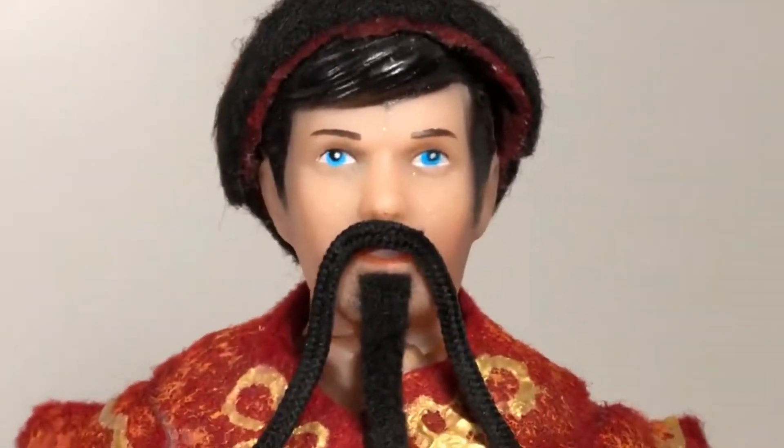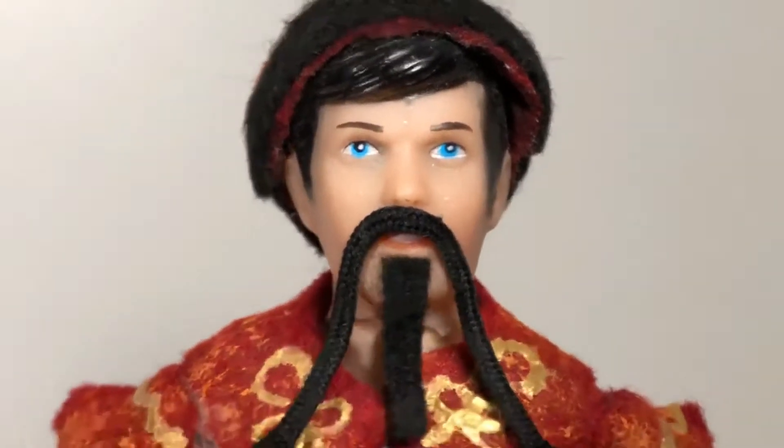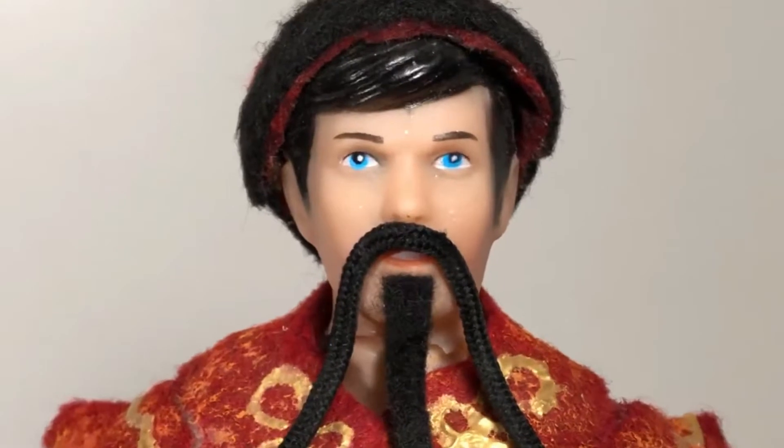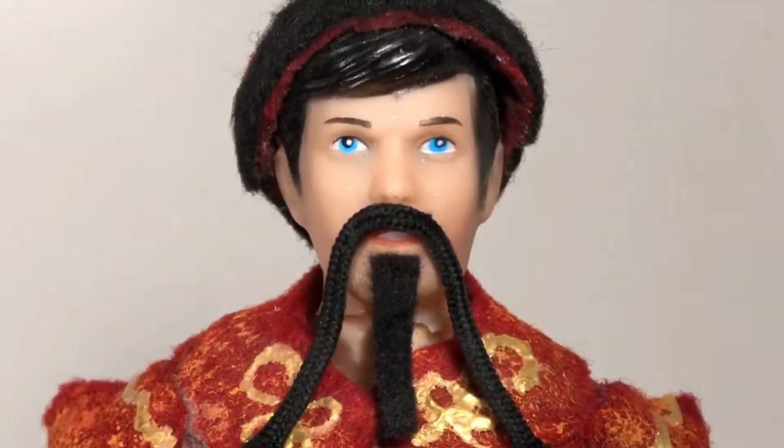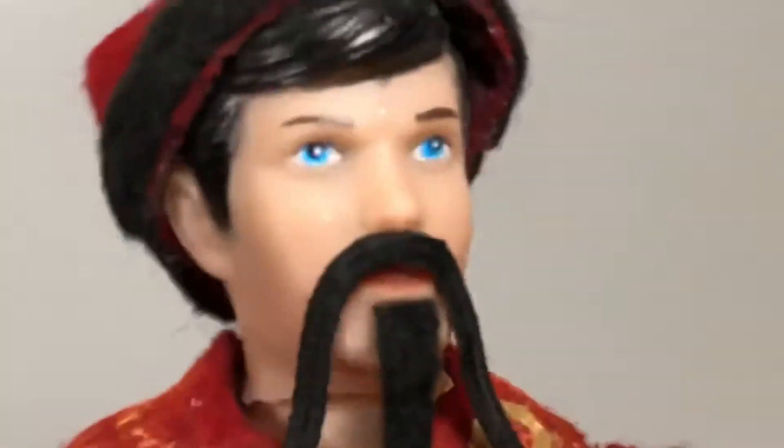Hello, my name is Fu Manchu, and today I'm going to be reviewing the most expensive figure I have in my 1:6 scale collection. Or at least the name suggests that, anyways. So let's go check it out, shall we?